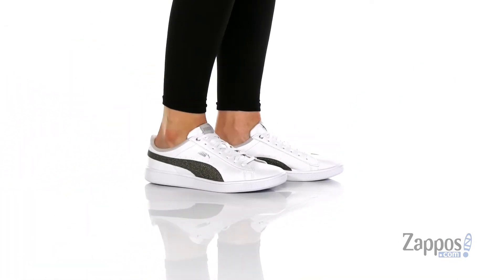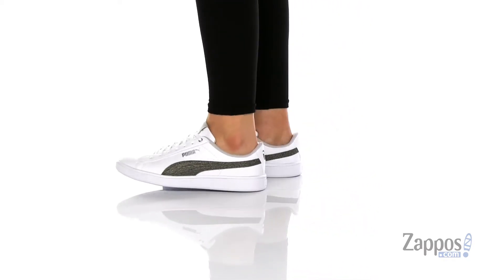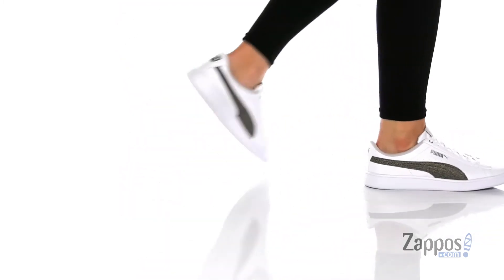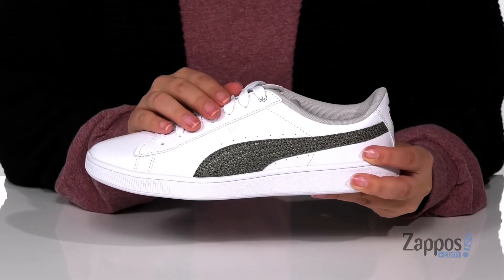Hey y'all, it's Katerina from Zappos and this is the Vickie V2 Metallic by Puma. These sneakers have a smooth synthetic upper with a textile inner lining that has cushioning around the collar. They also come with a removable soft foam footbed. These are a lace-up closure allowing you to get a custom and secure fit.